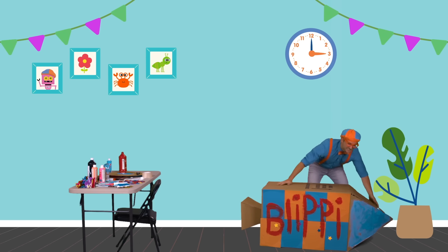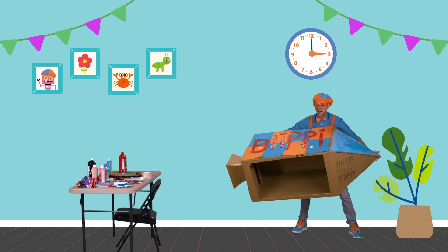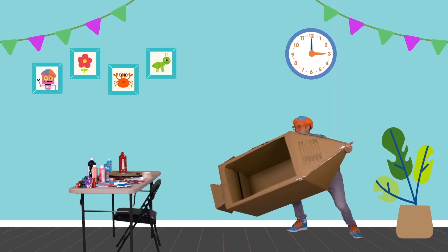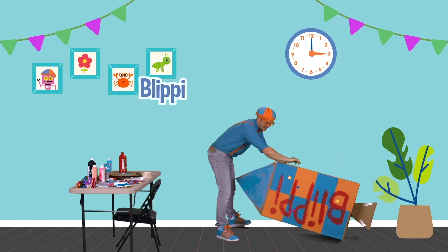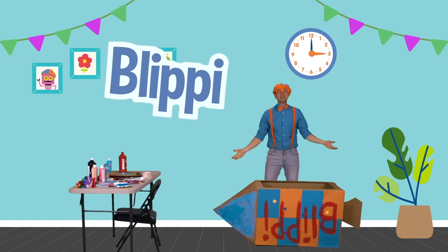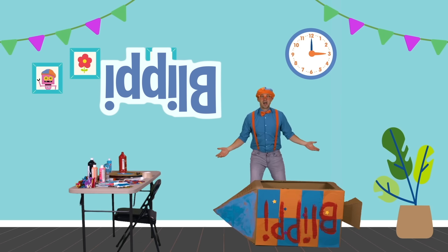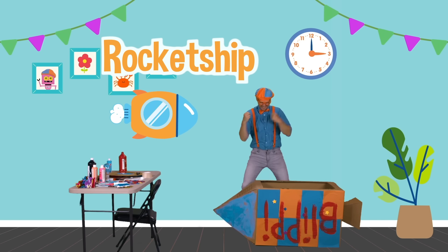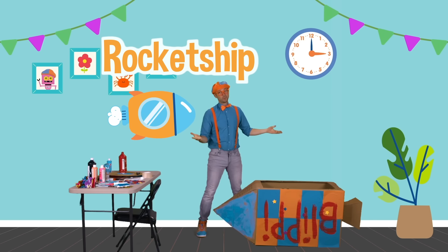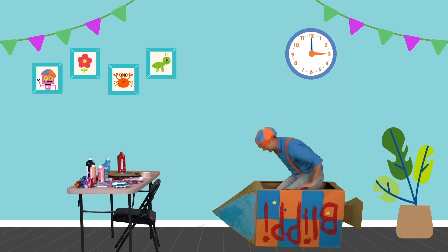We just completed the rocket ship! So now we gotta get inside. Do you see what I did? We are so silly — the window is right there, so that means we have to twist it this way. And now my name is upside down. That's okay though — we are gonna fly through outer space in this new cardboard rocket ship! I am so excited. My name being upside down — so silly.